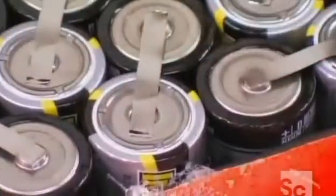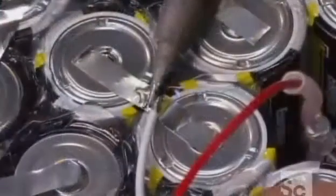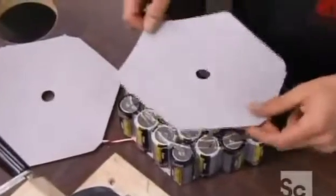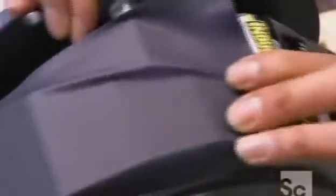Next, they immobilize the batteries by filling the spaces between them with hot glue. Then they weld the final connections and solder on the leads that will connect the battery pack to the instrumentation. They apply special insulating paper to prevent the battery pack from shorting should it come into contact with a metal object. A wide band of electrical tape safely seals this 13-pound battery pack.